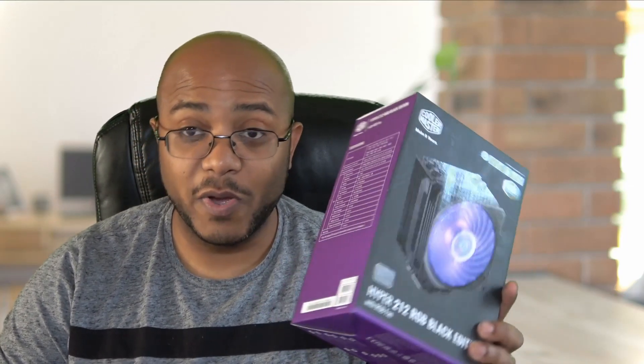Hey folks, AJ the CEO here. On this video we're going to be reviewing, unboxing, and installing the Cooler Master Hyper 212 RGB.